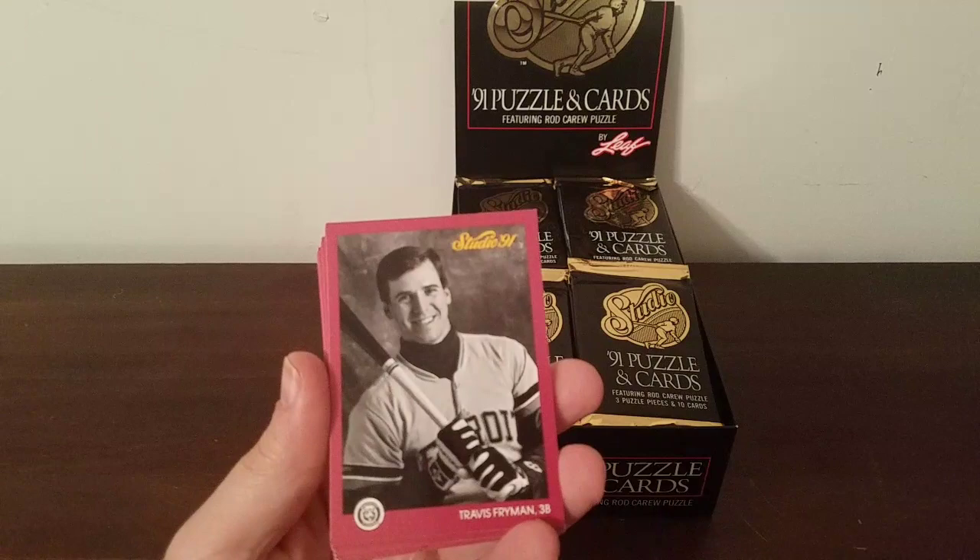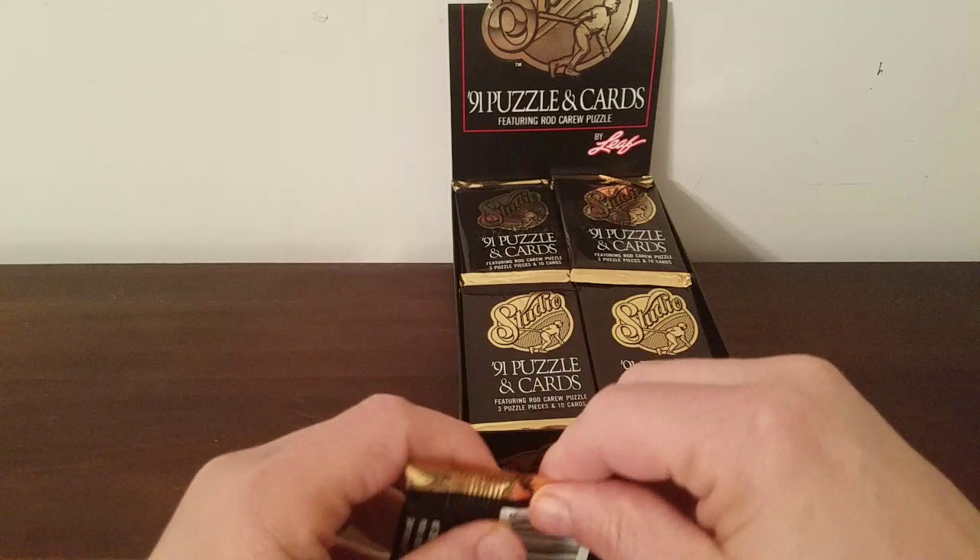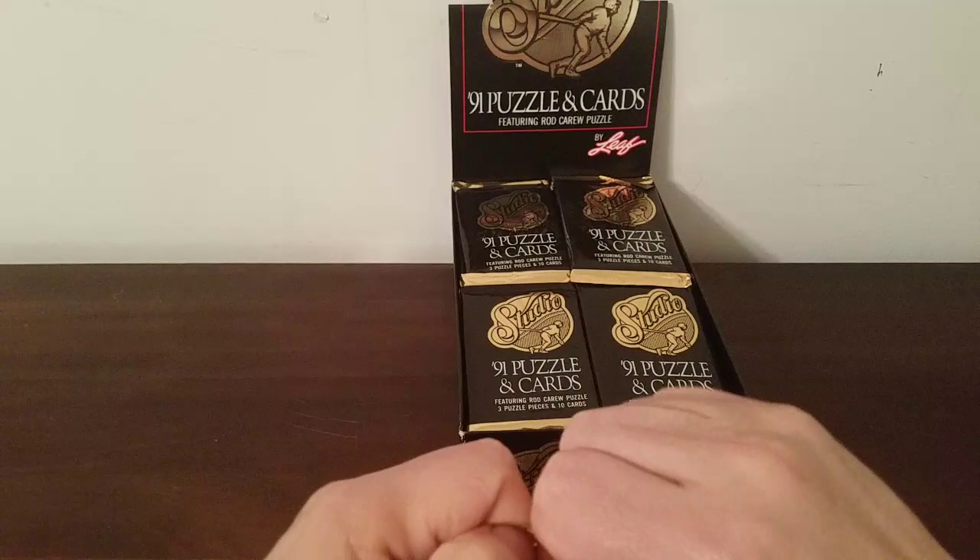Chris Hoiles of the Orioles, and we're back to the beginning. Not sure what you think of these cards — they look different, that's for sure. It's a different kind of card. Probably would not have been my favorite to collect back in the day, but hey, for five bucks I am not going to make any complaints.